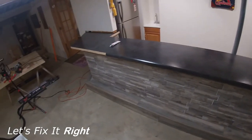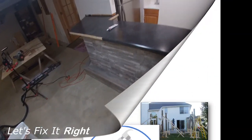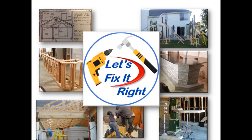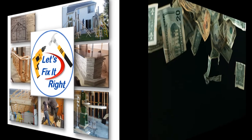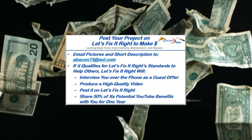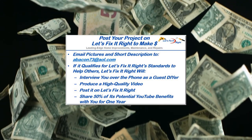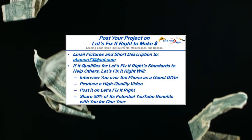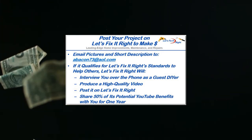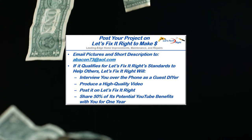This concludes my session on how to accurately join two pieces of laminate with minimal space between their adjoining edges. I'm moving on to my next project — you're more than welcome to follow. If you have a great project that you want to post on my YouTube channel, email me some pictures and a brief description of it. If it qualifies for the Let's Fix It Right standards to help others, I'll interview you over the phone as a guest do-it-yourselfer, produce a high-quality video, and post it on my Let's Fix It Right channel.